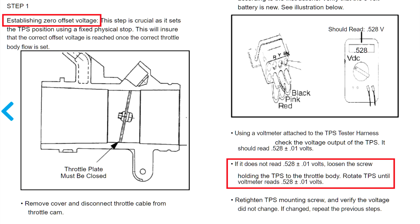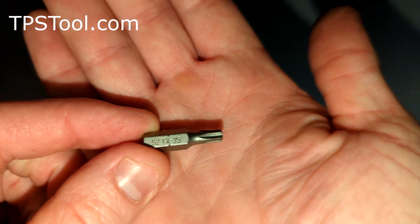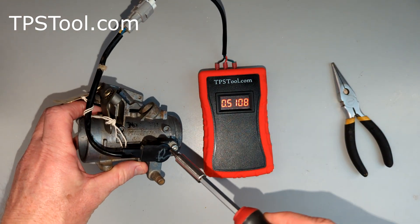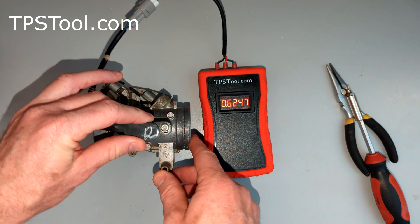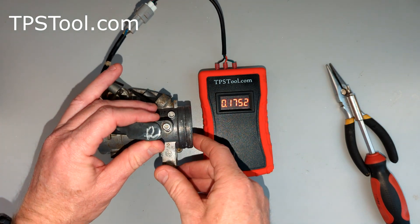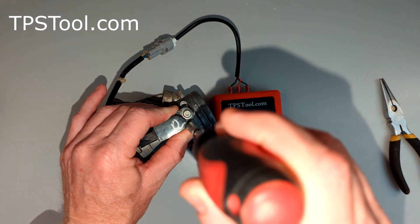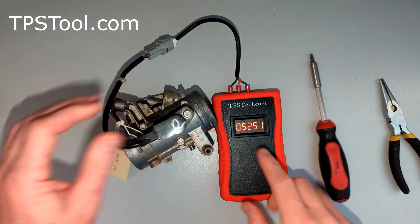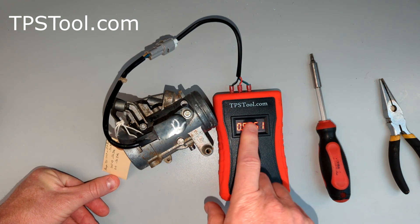Now we should be reading 0.528 and we're reading 0.510 — that's a little bit low. You need a Torx number T25 for this. We're just going to loosen the screw and rotate the sensor. As I rotate the sensor, notice the numbers changing. We're going to shoot for 0.528. When you tighten the screw it's probably going to change a little bit, so you need to kind of predict that. The proper value is 0.528 — 0.525 is so close, honestly that's good enough.